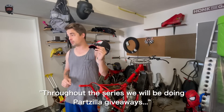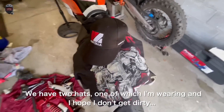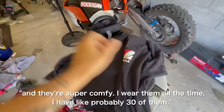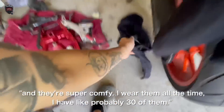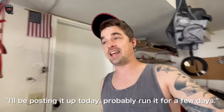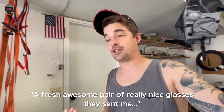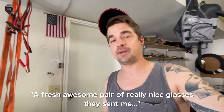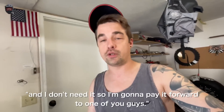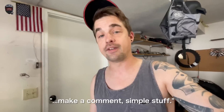Throughout the series we'll be doing Partzilla giveaways — we have two hats and two shirts. One hat I'm wearing, and I've got to keep it clean because I'm sending it to one of you. The Partzilla shirts are super comfy. For a chance at the giveaways, follow Fooligan Vlogs on Instagram. We're also starting with a Havoc Racing Co. giveaway — a fresh pair of really nice glasses they sent me an extra pair of, and I'm going to pay it forward. Just follow Havoc, follow me, leave a comment, and I'll pick a winner in a few days.